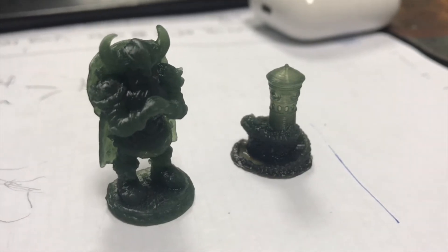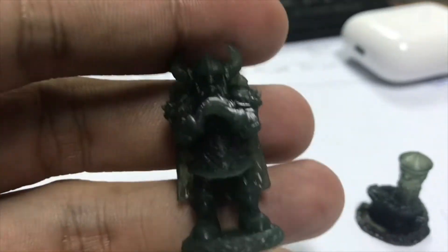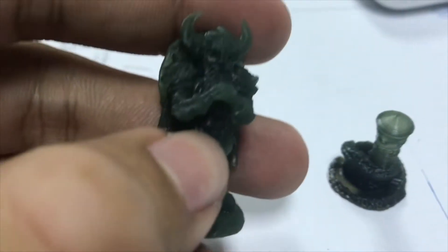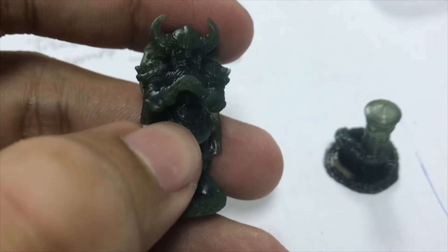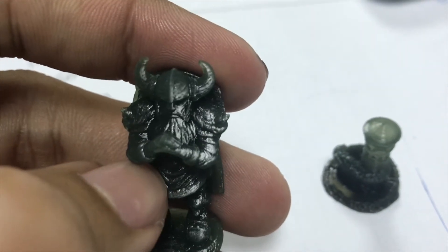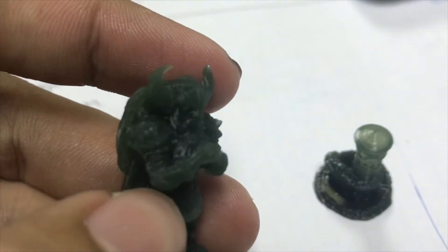Today I'm showing you two sample models I printed last night. The first one is very small — behind it is a USB port. This is my finger for scale. This is a finger-sized Viking model from Thingiverse. There's not much to say about the model itself, actually.